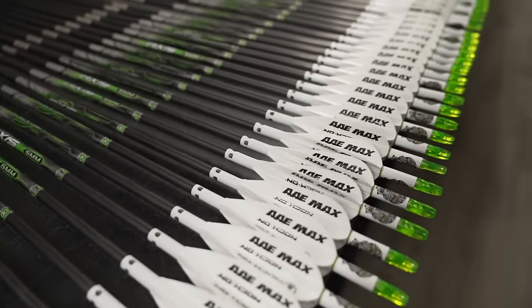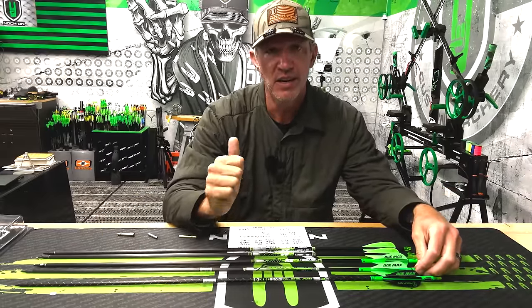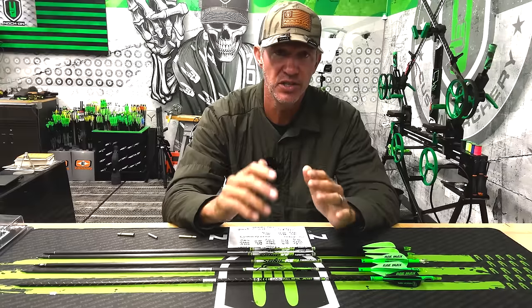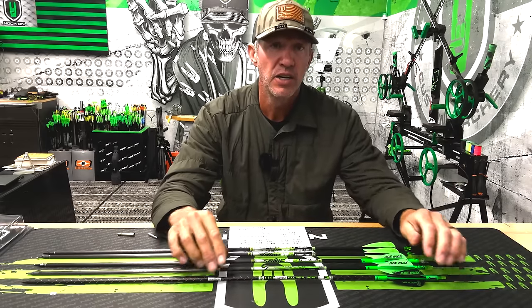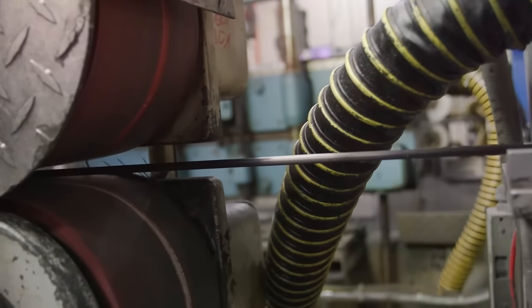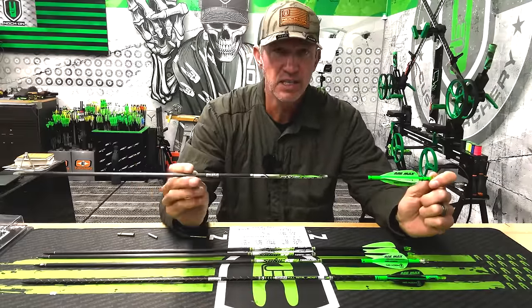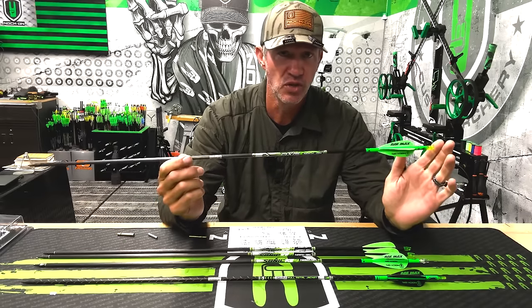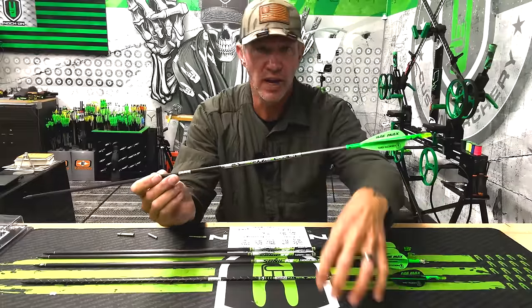The next arrow is the Axis — our match grade Axis. With all of these being selects and match grade, you get a guarantee on not just the weight but the straightness and spine consistency throughout the shaft. If you roll or spin these shafts, they are dead straight. The Axis — and also the FMJs — are literally a three-mile continuous arrow that come in batches and are then cut, so they're essentially twins all the way through. The quality is amazing.